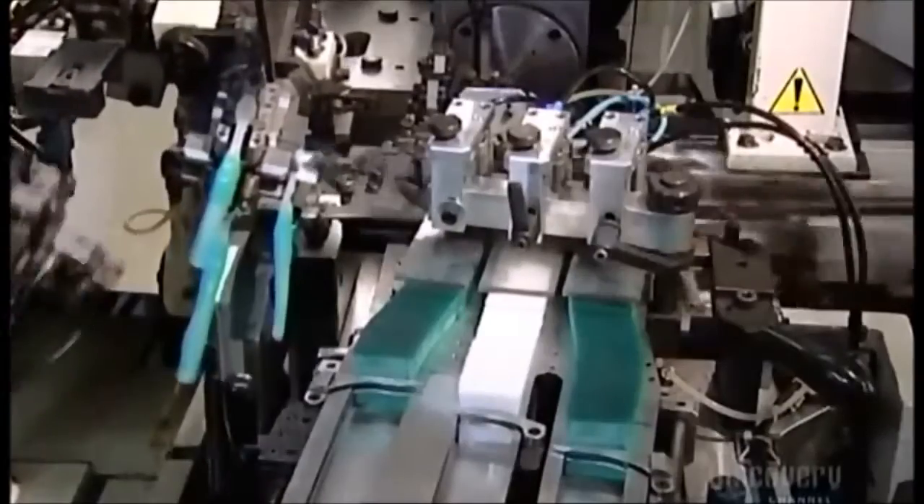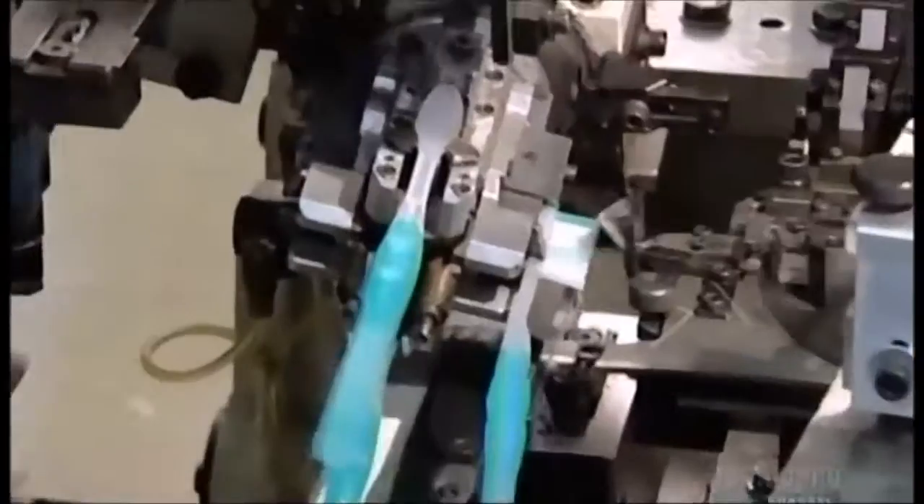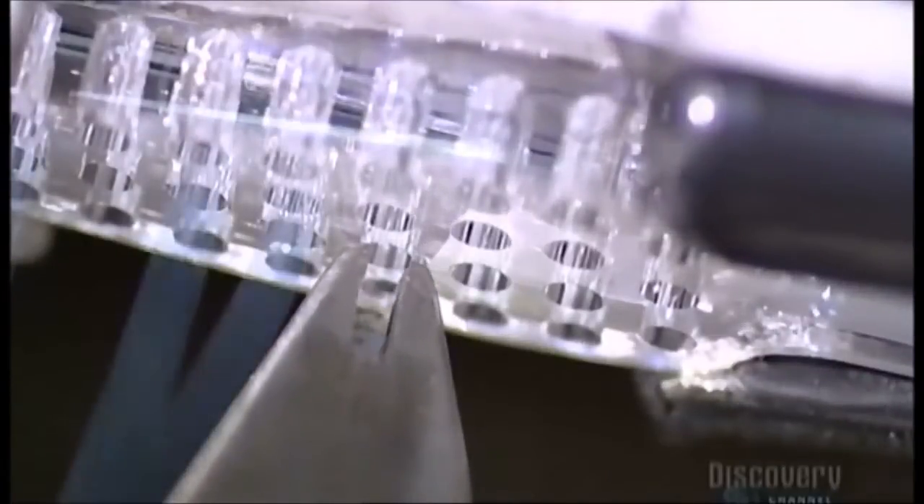This fully automated system works faster than any human ever could. And here's another advantage: a human hand rarely has to touch the bristles, so the process is incredibly hygienic. Wondering what holds the bristles in place? Wire. The machine bends the fibers in half, anchoring them to the brush with wire in the middle.